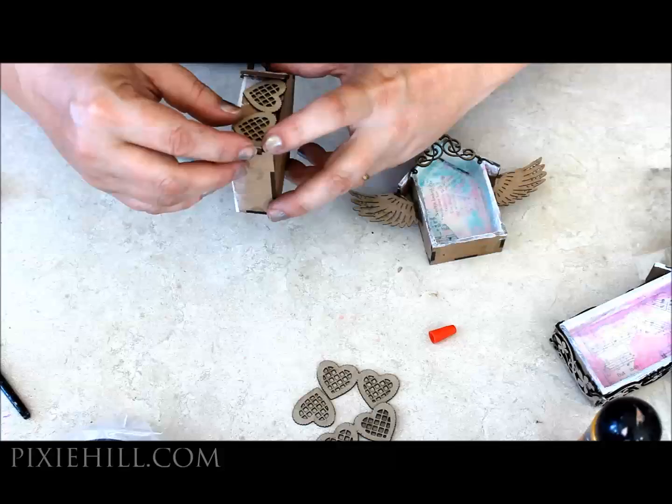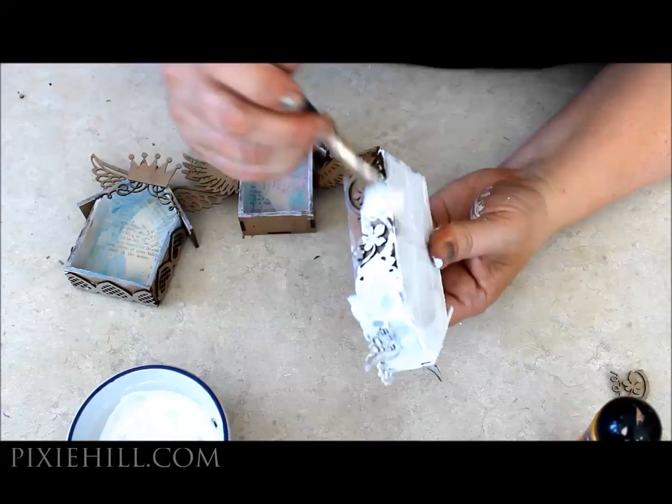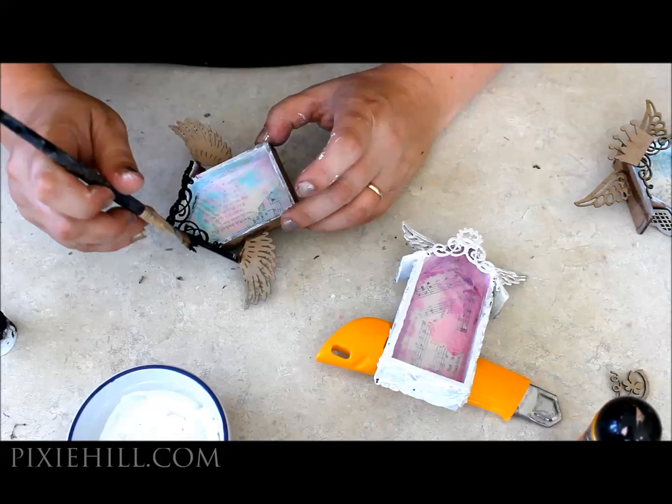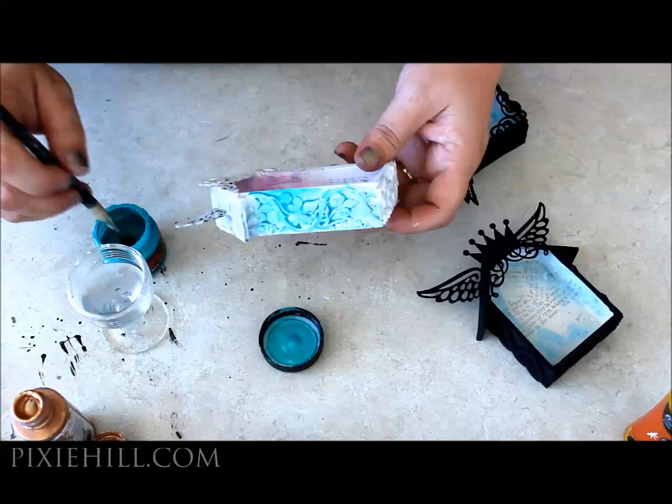Now to apply a base coat of paint to the exterior of the house. I'm using both white and black acrylic paints. Then some splashes of colour to those exteriors — it's okay to get a bit sloppy.